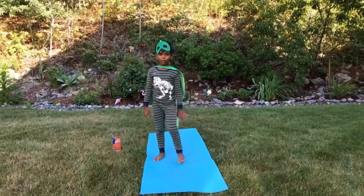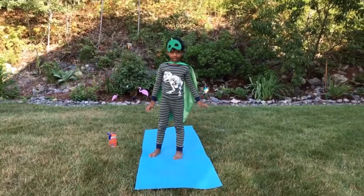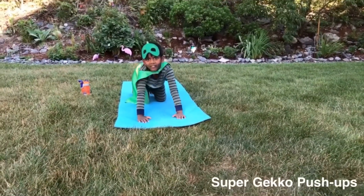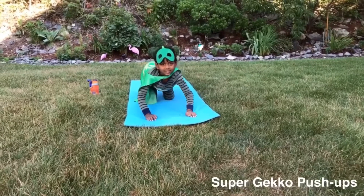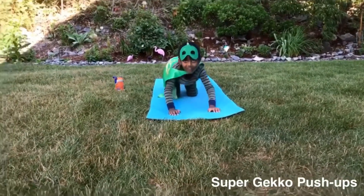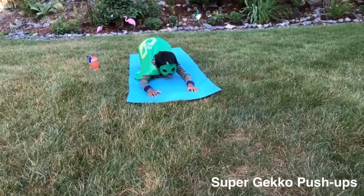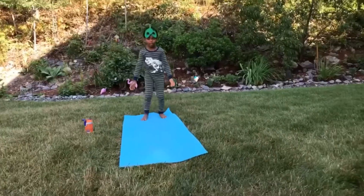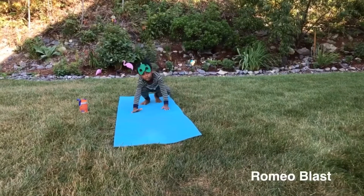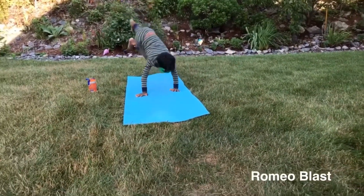I'm a gecko, do you know? What about those super gecko muscles? These are my super gecko muscles — and there's your super gecko muscles.